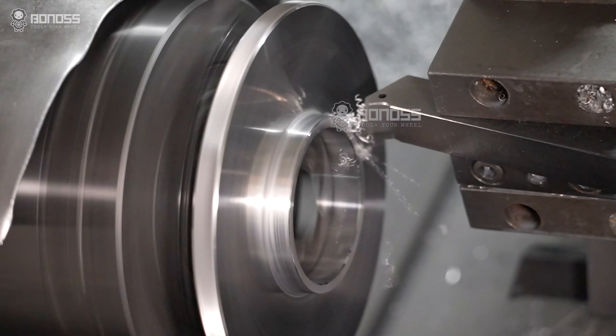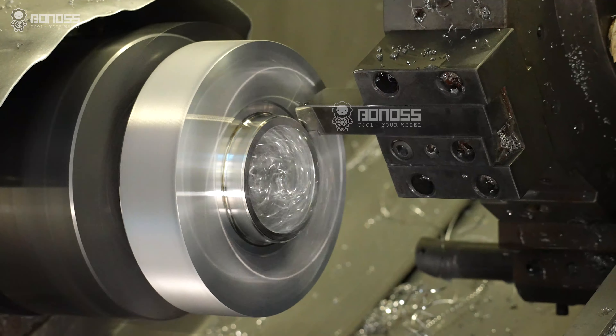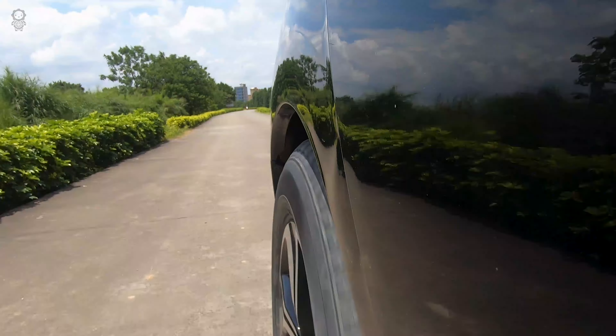Hub-centric wheel spacers offer a better system of support and stability. They're designed to make a solid connection between the wheel and the vehicle hub, reducing high-speed vibration and ensuring safer driving.